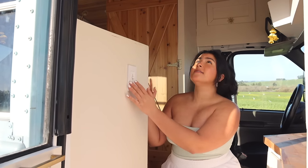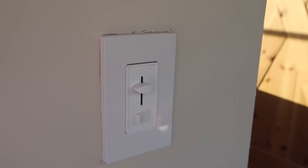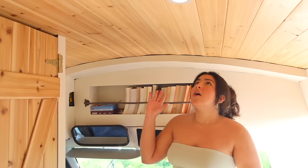Right as you walk in, to your left is the back of our dinette seat. Right here we have the light switch — it's a dimmer for our puck lights that run all along the bus's ceiling. Our ceilings are cedar planks, tongue and groove, coated to be mold and water resistant. They've held up really well and I really love how they turned out.